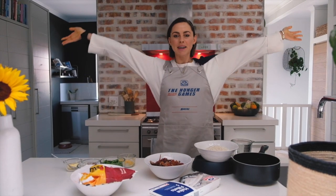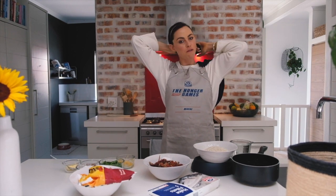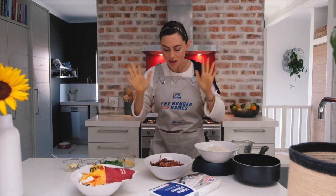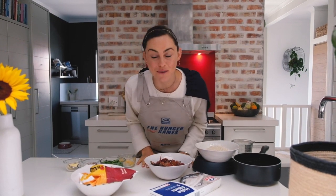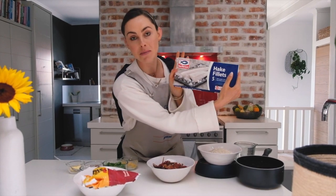Hello friends, welcome back to my kitchen! First things first, tie up your hair and get ready for a wild Hunger Games ride, because this is my Hunger Games cook-off challenge with Sea Harvest, and you're about to watch the winning recipe.